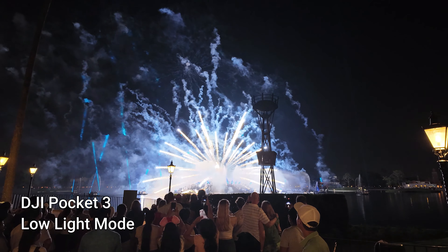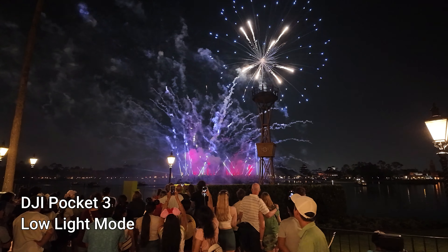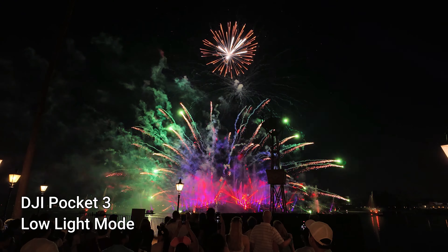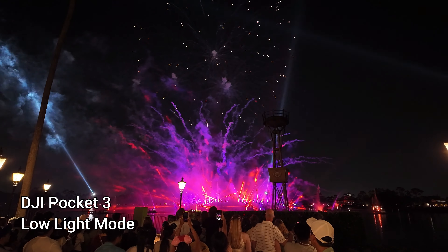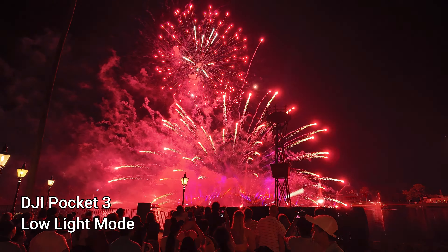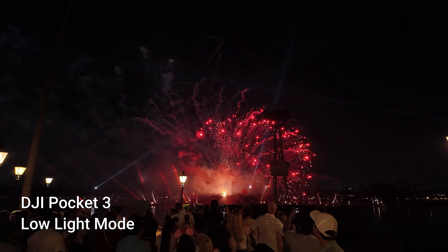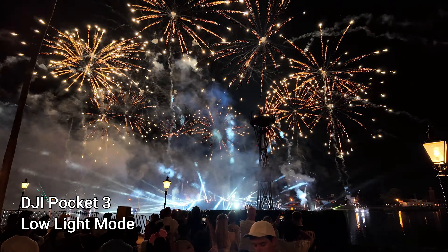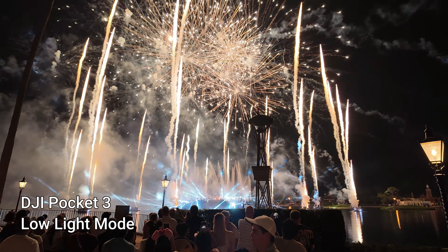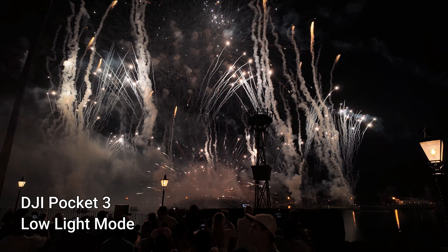To end our night we did go watch fireworks, so I was able to get some of the fireworks show. We didn't really have the best view, but I wanted to test how the camera would react to fireworks — because it's dark and then all of a sudden there's this huge burst of extreme light. I really wanted to give that a good test to see what type of result I was going to get.